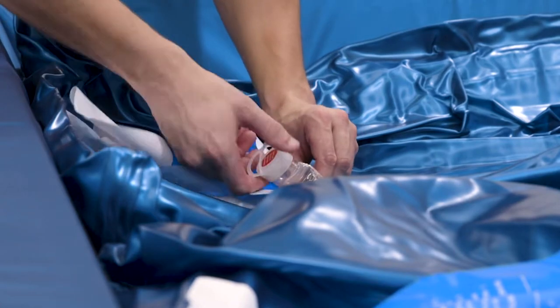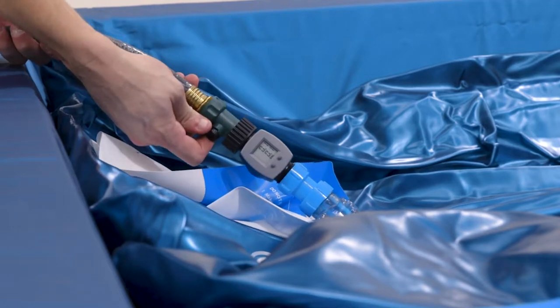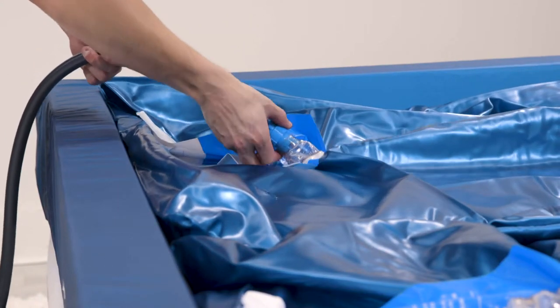Open the valve on the other mattress and immediately tighten the hose adapter on that mattress valve. Open the shutoff valve and begin filling. When filling approximately halfway, turn off the hose and add the waterbed conditioner again. This balances the fill on both sides.